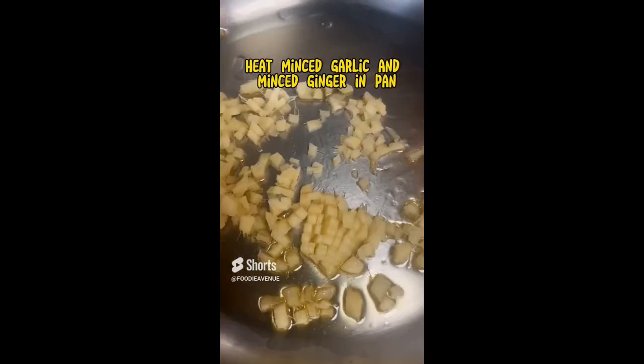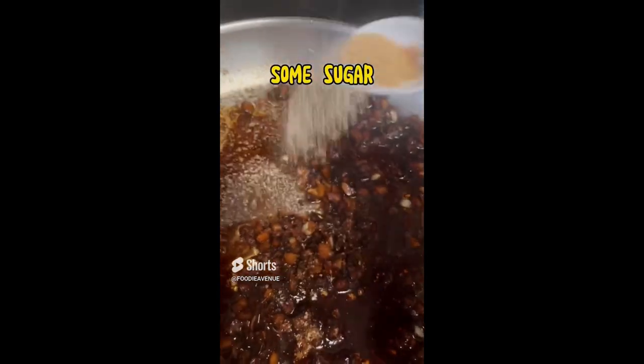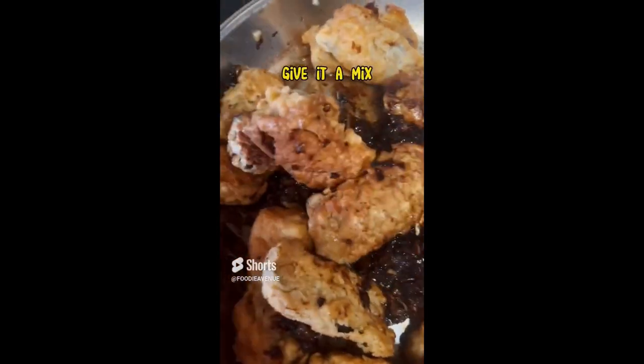Let's prepare the sauce. Heat minced garlic and minced ginger in a pan, then add one tablespoon of soy sauce, one tablespoon of dark soy sauce, one tablespoon of rice vinegar, and some sugar. Add the slurry, then put back the cooked eggplants into the pan and give it a mix. You're done, thanks for watching.